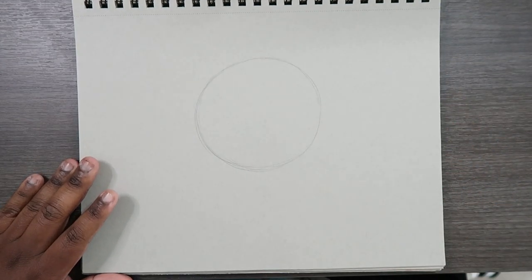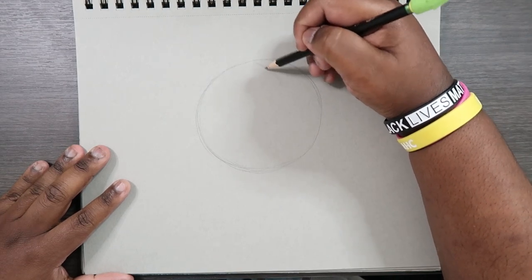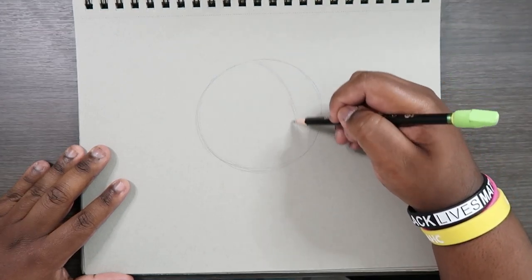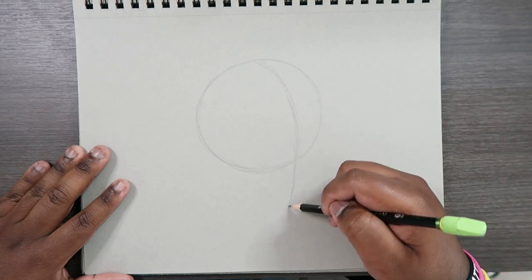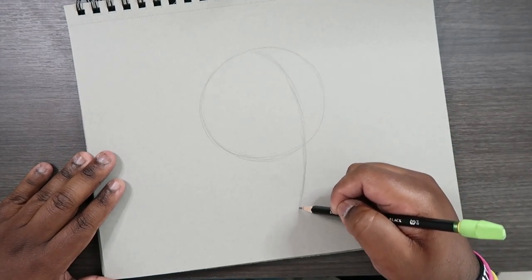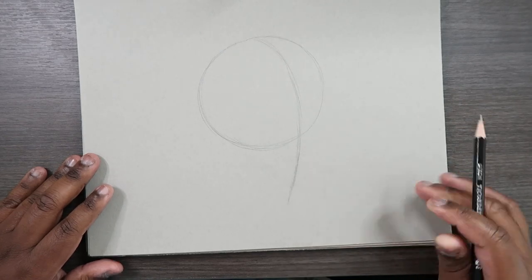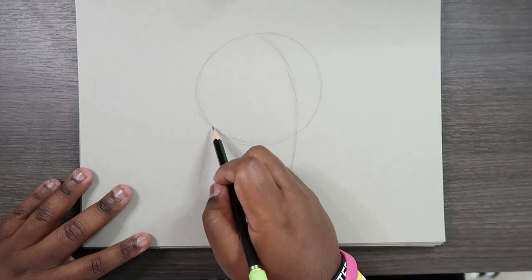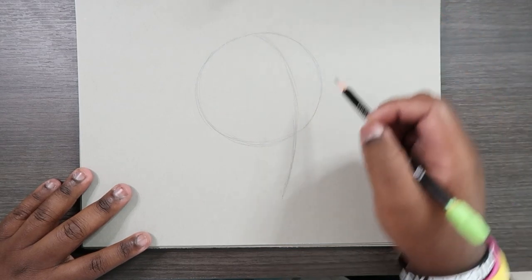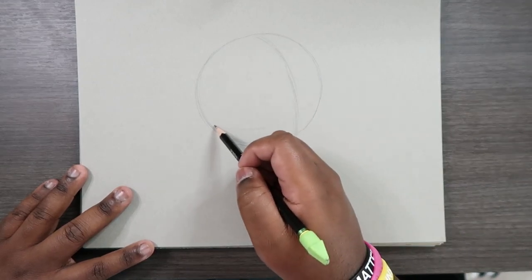We're also going to be drawing this face at a three-quarter view, and at a three-quarter view we're going to see more of one side of the face than the other. So let's draw our center line coming around the circle, sort of matching the contour like this, and then coming all the way down because we'll be drawing our face shape. Then let's draw our horizontal center line that goes around the circle as well, making a horizontal guideline that will intersect this line right about here.